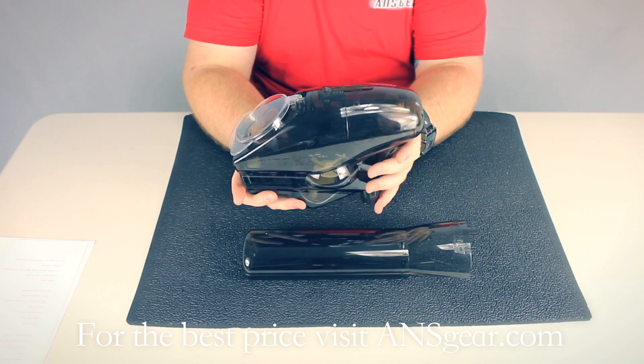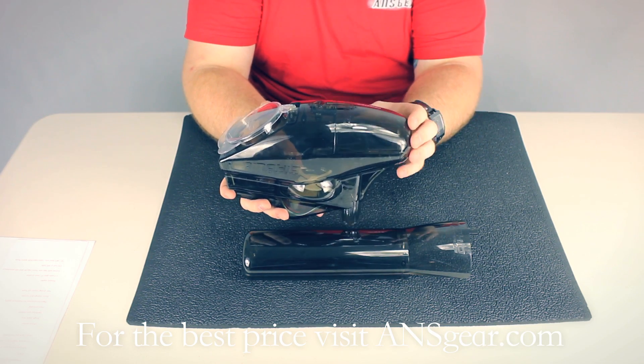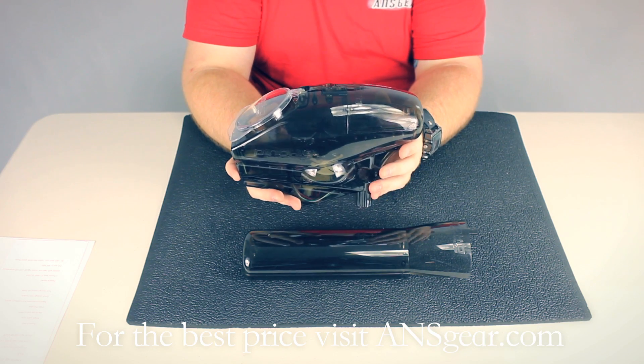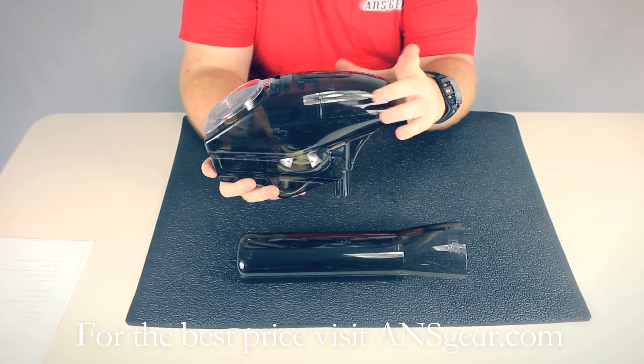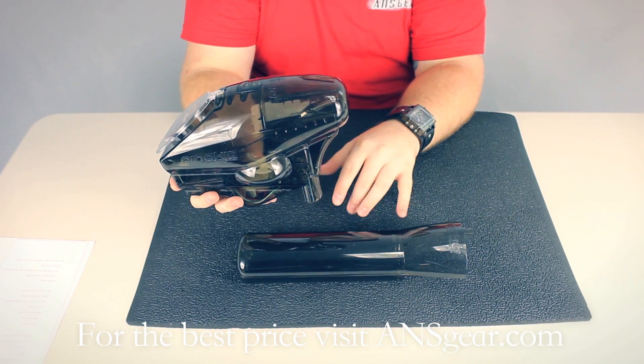It comes with two different size fronts on it. You have the regular size that you see attached, and then you have this size that replaces the front here. And that's kind of where it gets its name, obviously — Pinocchio.